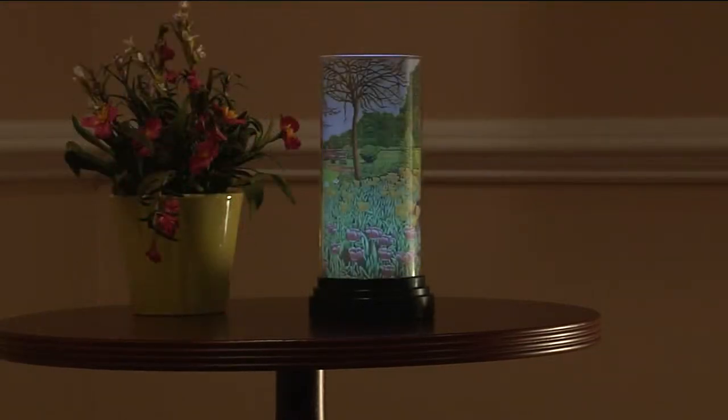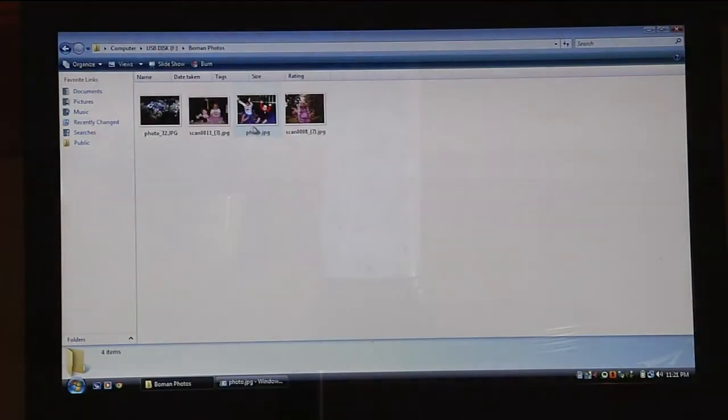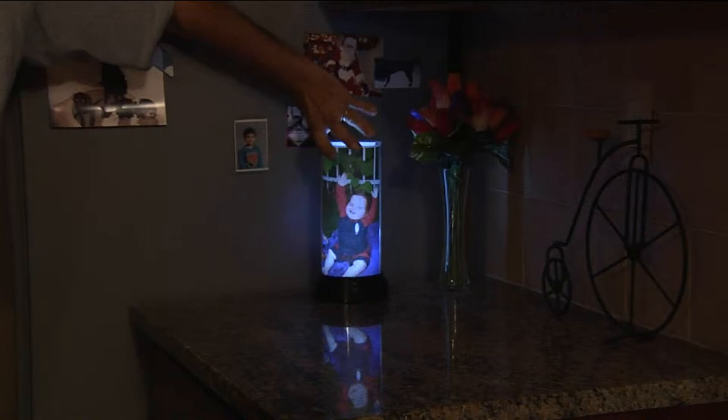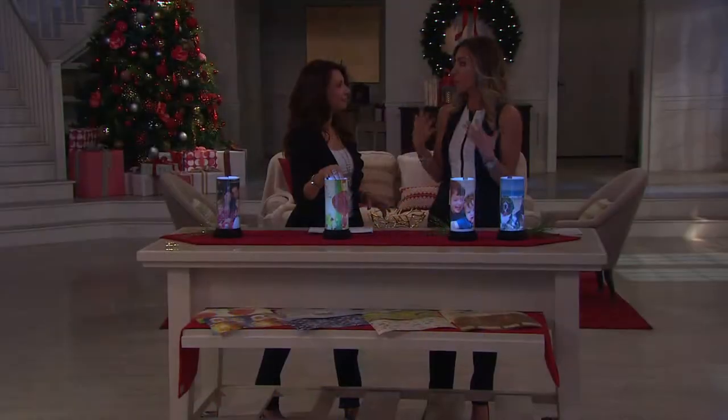This is a photo lamp that lets you change your decor with your mood or how you're feeling. It's from MyScapes — a photo lamp that comes with eight interchangeable inserts. But the best part is, while we give you eight, it's really all about you creating your own, because you can use your printer to print out photos and turn this lamp into kind of a living, almost breathing picture.